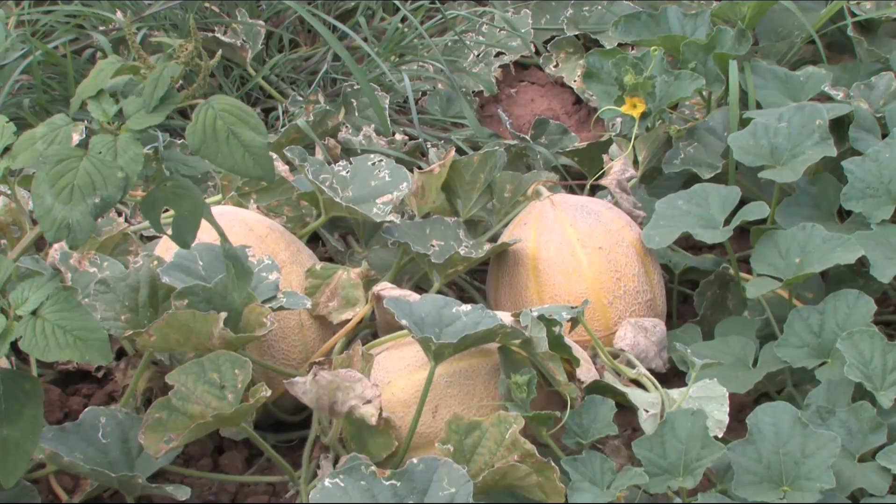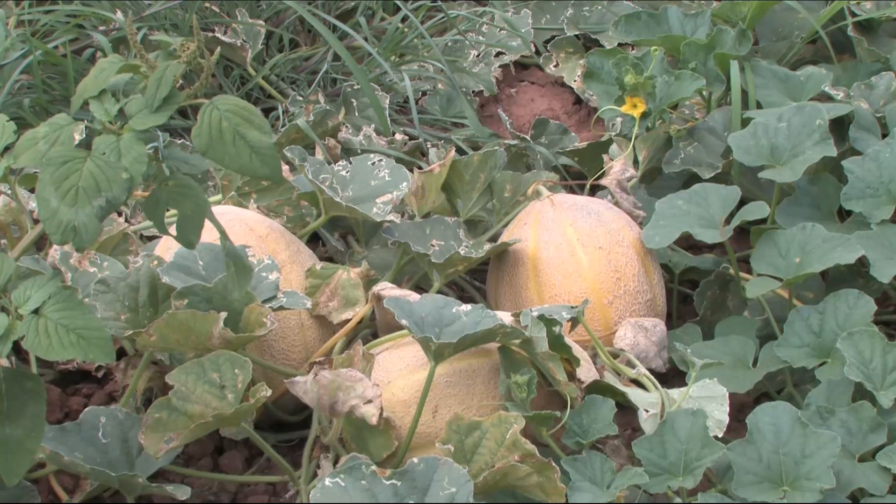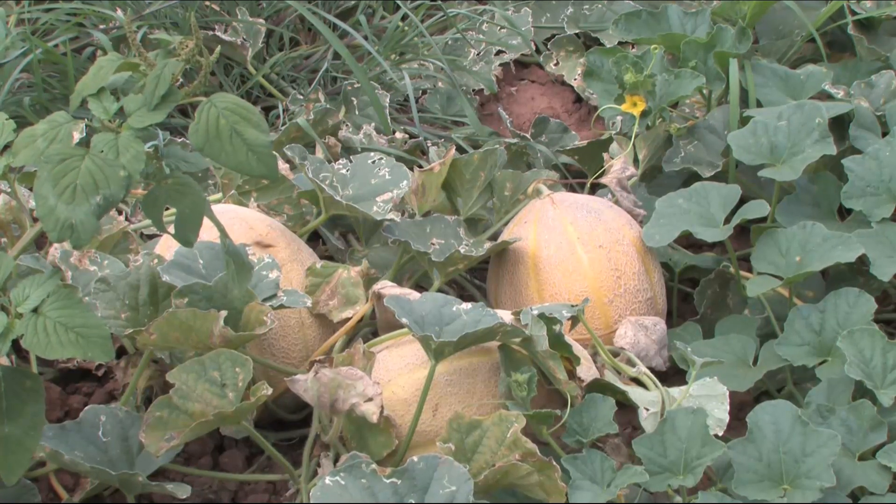But right next to those, I have five of them that are ready.